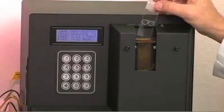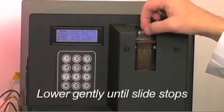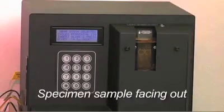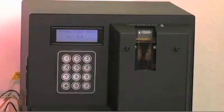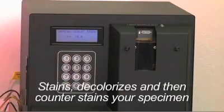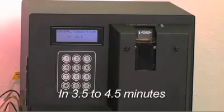Place a methanol-fixed sample slide into the cuvette, lowering gently until it stops, with the specimen sample facing out. Then press any key to start the stain process. The Gram Pro 1 stains, decolorizes, then counterstains your specimen in 3.5 to 4.5 minutes.